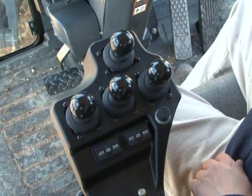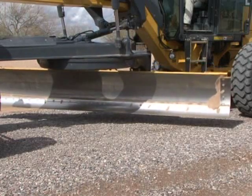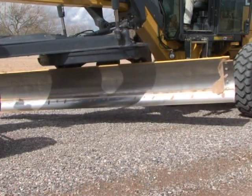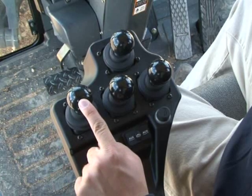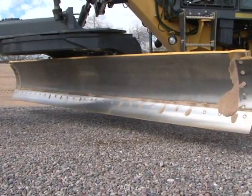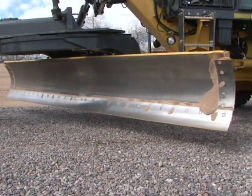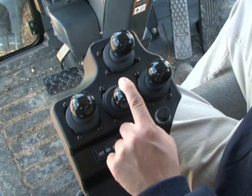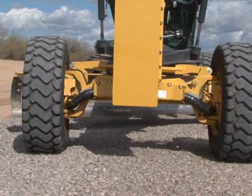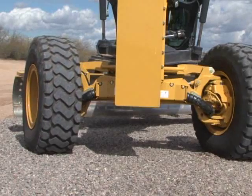On the left pod, the far left lever controls left blade lower and raise. Forward and backward movement of the middle lever is for side shifting the blade — it moves the blade left and right. If the lever steering function is activated, moving the lever to the left turns the front wheels to the left, and moving the lever to the right turns the wheels to the right.